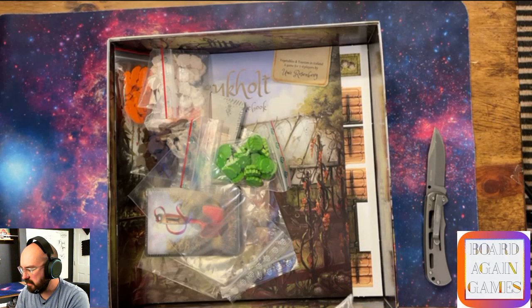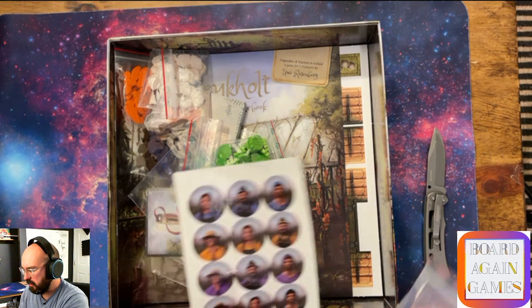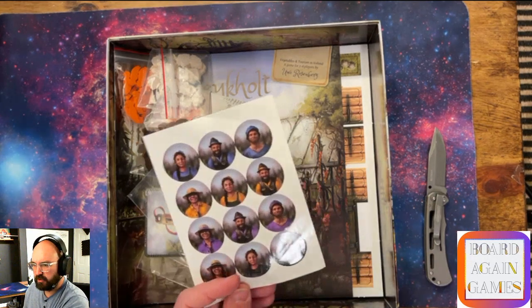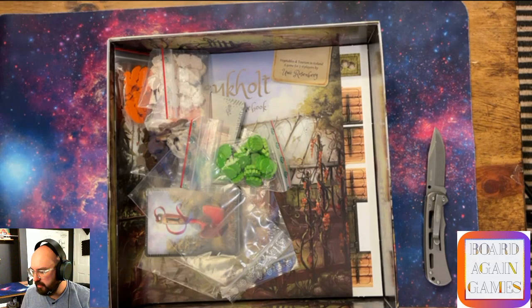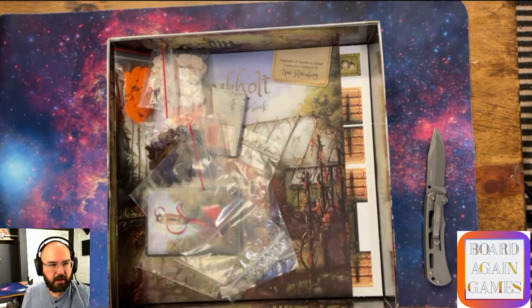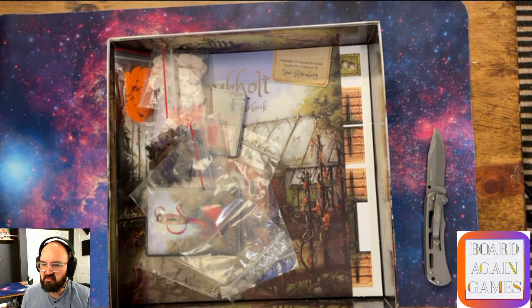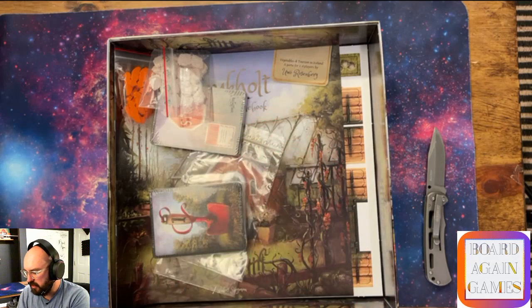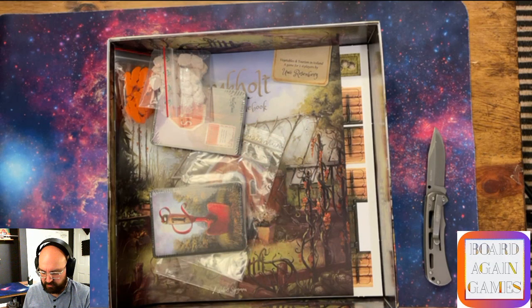There are pink discs, even though the color here looks purple. And I guess those are black discs with green-looking people on them. Then we have some lettuce - looks like lettuce to me. There are baggies in the box - and what are these? Mushrooms! Cool, mushroom components. And there are carrots too.